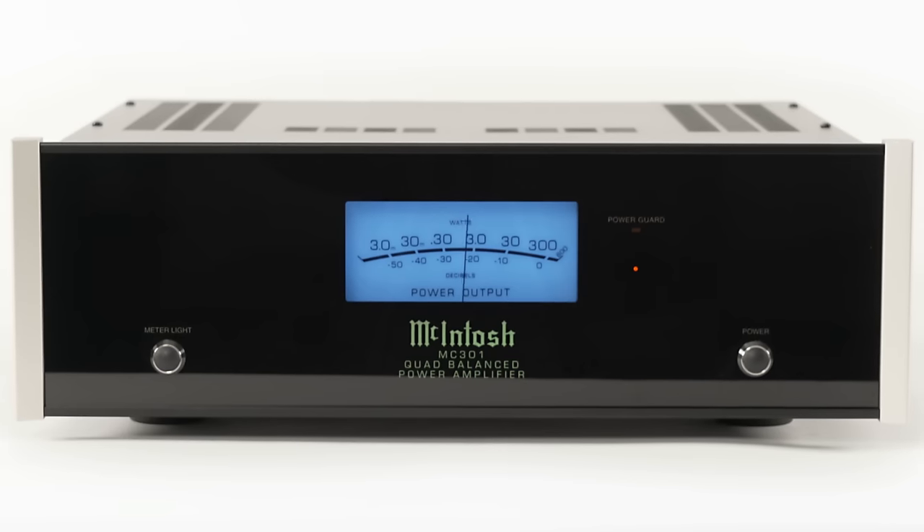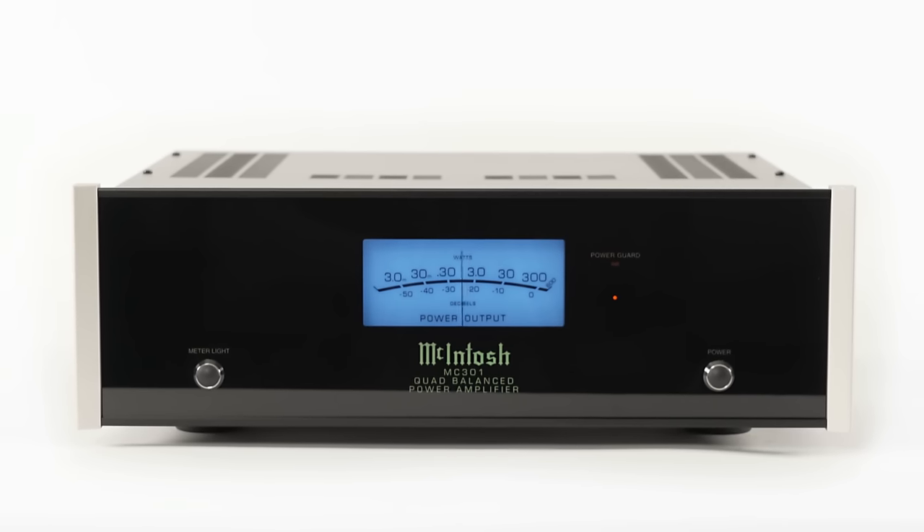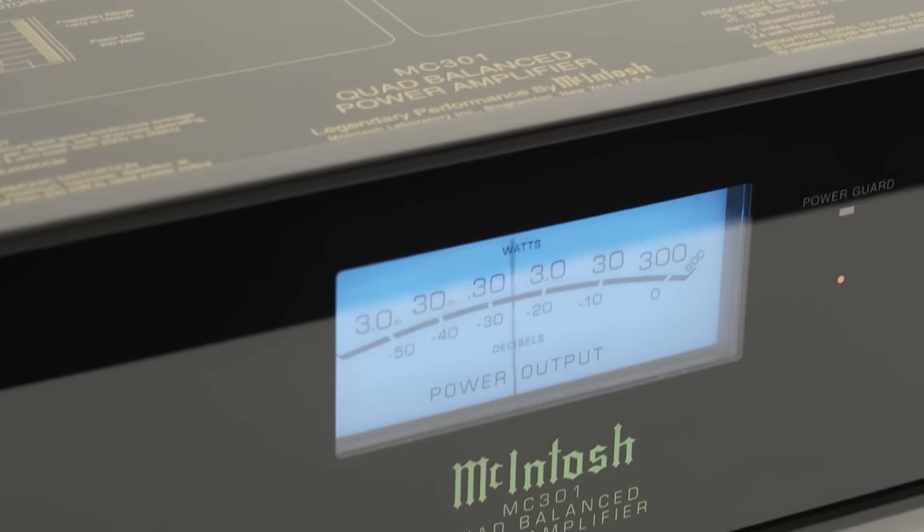The MC301 gets you into an interesting position. For the rest of your life, if you ever call up an audio advisor or go into a store and say you're looking for a pair of speakers and they ask what kind of amplifier you have, you'll be able to say you have 300 watts per channel, 600 watts per channel peak, Power Guard so your amp can't clip, and it can run perfectly with any impedance speakers. Basically the salesman is going to say you can have any speaker that's ever been made in the history of audio.